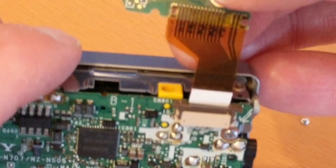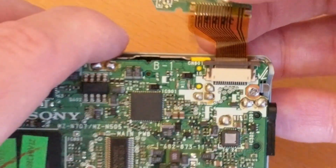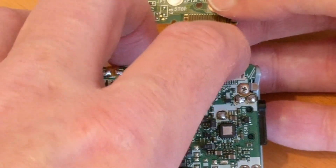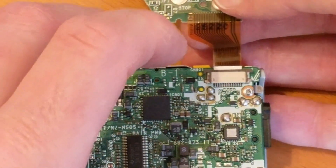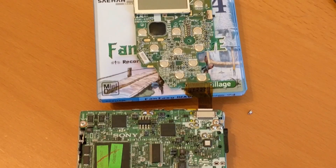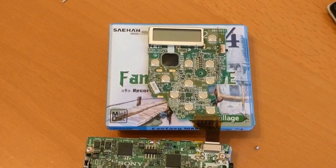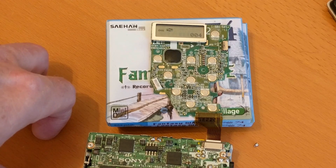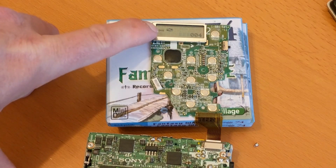It goes in that way around, so that slides under there. Very fiddly job. Let's see if it works now — there's the play button, see the unit's come on.